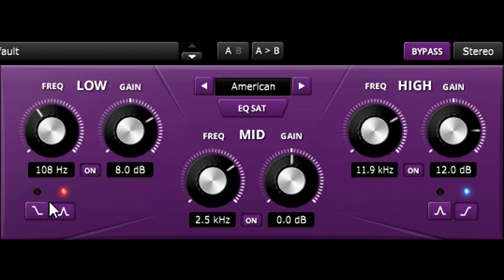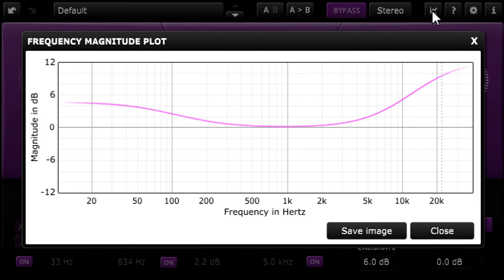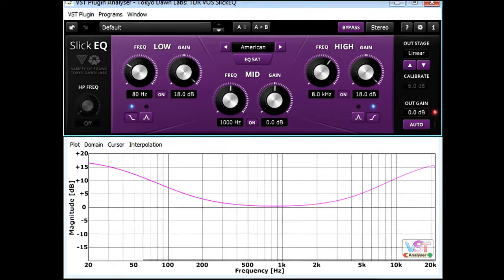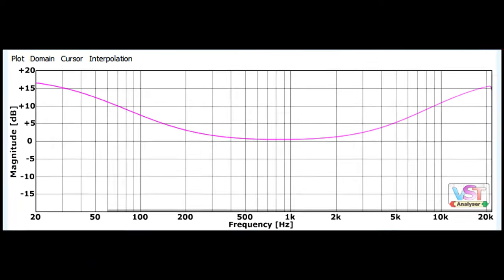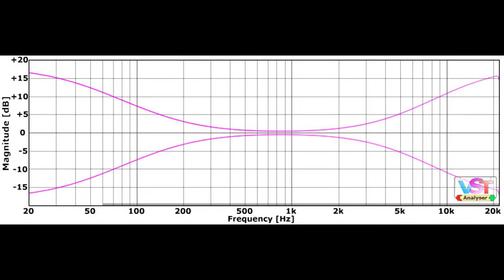Slick EQ provides a traditional knob-only interface, with no analyser displays or graphs to distract you from the sound. However, the Gentleman's Edition allows you to view the curve shape for the current settings. And of course, we can load the plug into Christian Bud's free VST plug-in analyser software, so we can see the soft, gentle curves of the shelving filters and the symmetrical cuts and boosts.